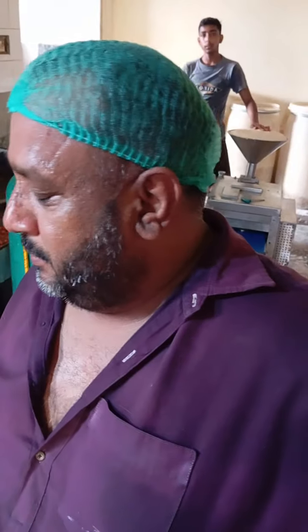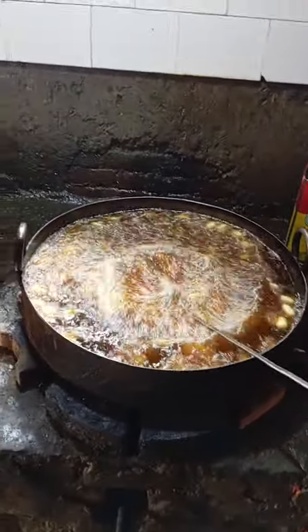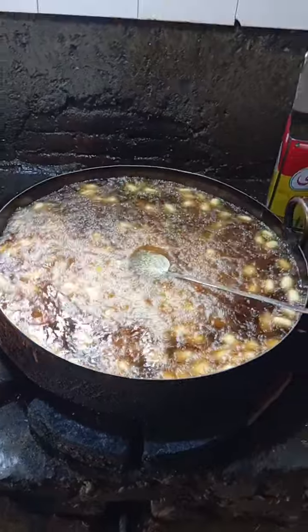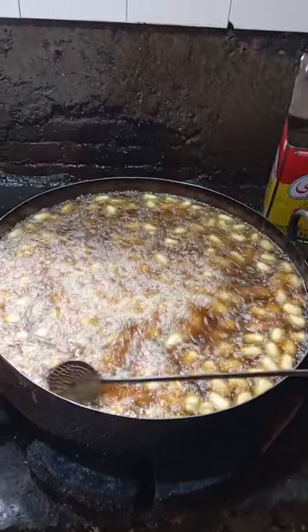We are making Gulaab Jamun. How do you make Gulaab Jamun? How do you make Gulaab Jamun — Dihar, Paneer? This recipe... this recipe — for which strategy. Gulaab Jamun, chicken? How do you make Gulaab Jamun? Gulaab Jamun: Paneer, Maida, our purpose flour.